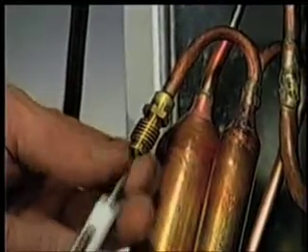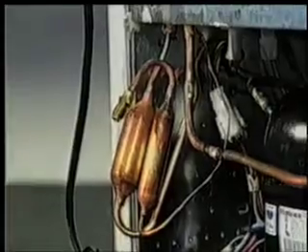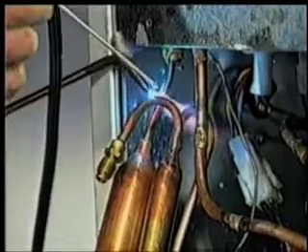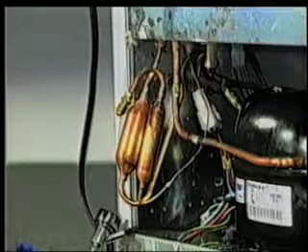You should remove the Schrader fitting before you start welding. Even though the valve is far enough from the point of the weld to avoid damage, it could be affected by accidental exposure to the flame. When the joints have cooled to safe temperature, tuck the dryer into the cabinet. You're now ready to evacuate and charge the system.